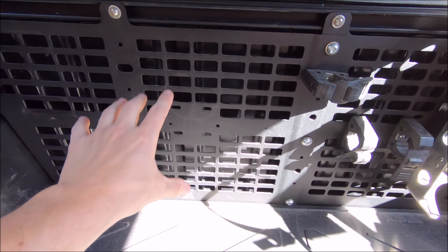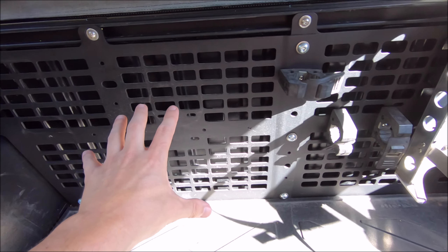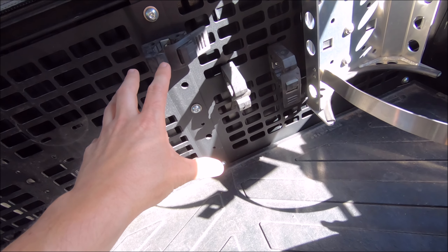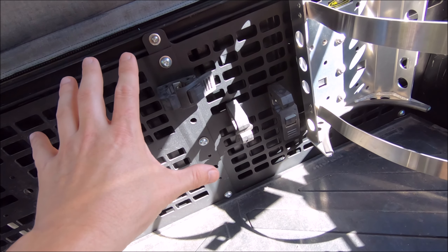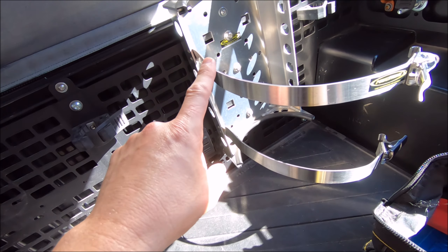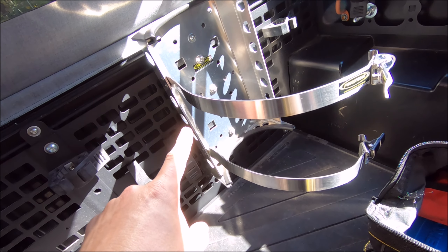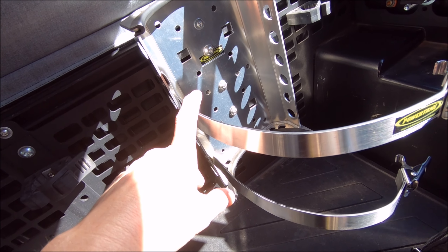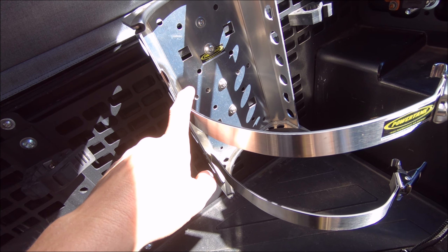I got the mount for the Rotopax stuff removed and on second thought I'm going to leave the four quick fists on here, because with the center of the tire right there they shouldn't be in the way. Next I'll go ahead and take off the power tank bracket, which might be fun — I might have to remove the molle panel for that since I forgot how I have it attached on the back.